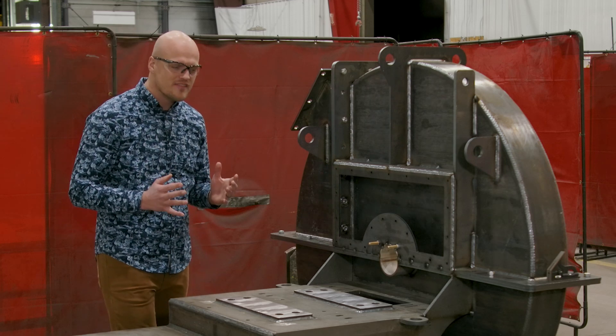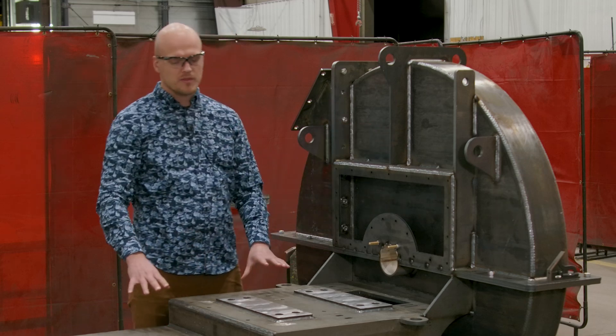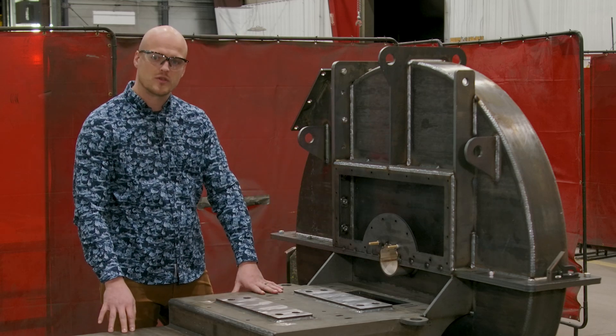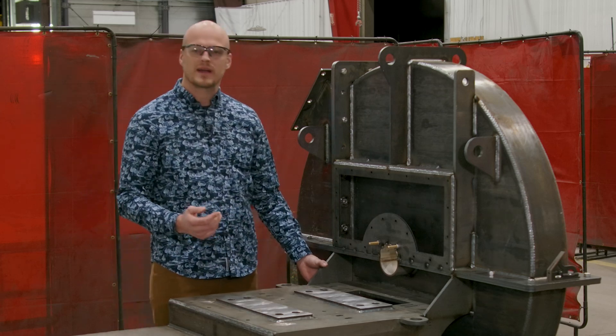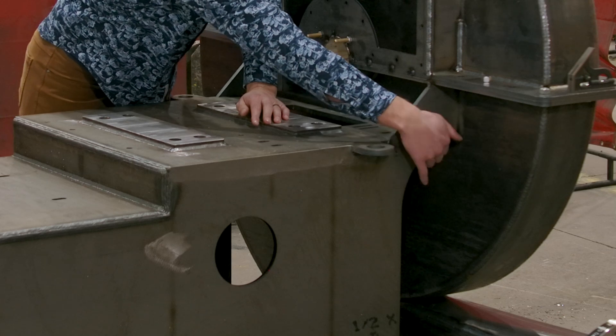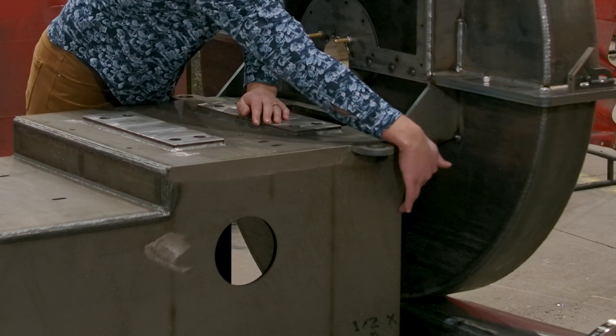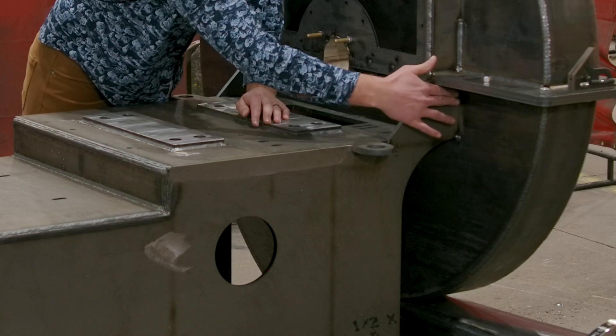Because of that high temperature, we're isolating the housing from the pedestal so that we don't transfer those high temperatures into the pedestal. We're doing that by using a center-supported housing — you can see that right here. There's a gap between the housing and the pedestal, and the fan is supported right here at the center.